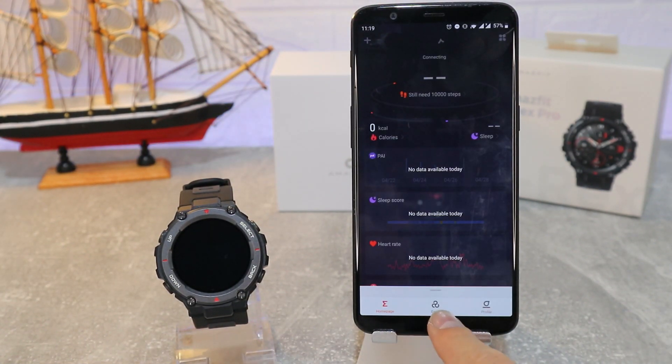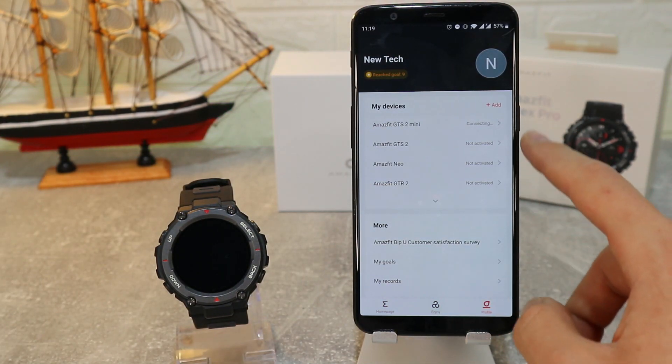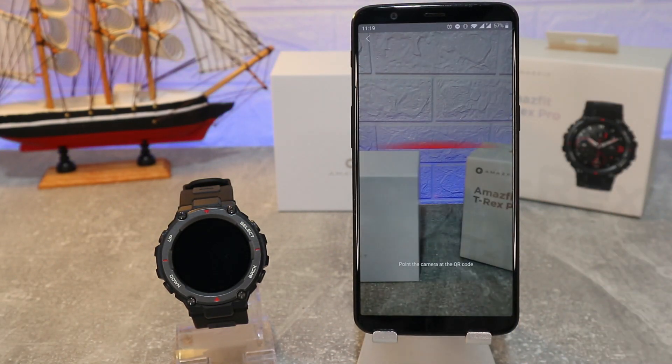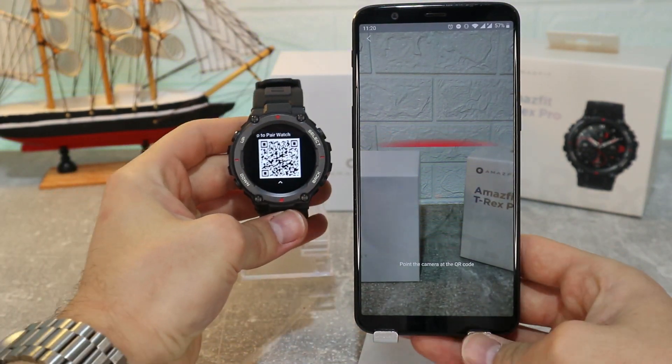First we have to turn on Bluetooth. Now we have the page open — as you can see, these are the devices that we connected before with this app. We go to Watches, then 'Watch with QR code', because the Amazfit T-Rex Pro has a QR code when you power it on.